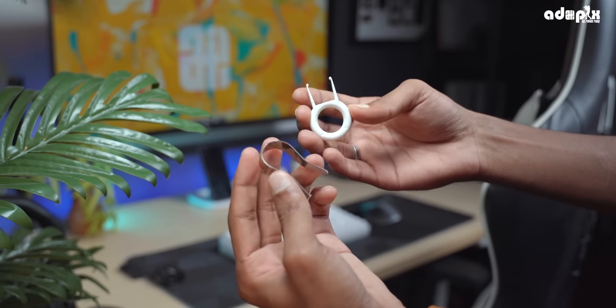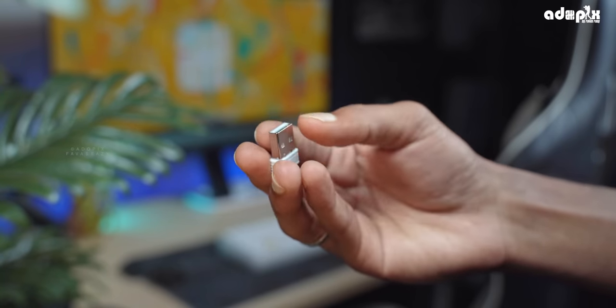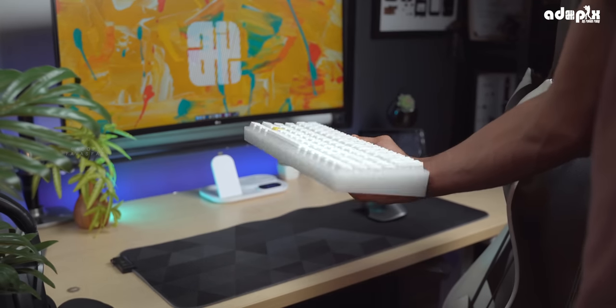In the box you get the switch and key removal tool, a nano receiver, and the main unit — the Zeb Maxx Ninja 200. These are all the items included in the package.